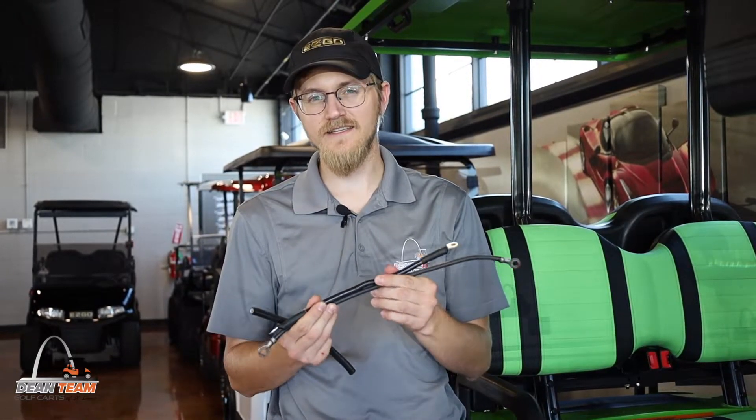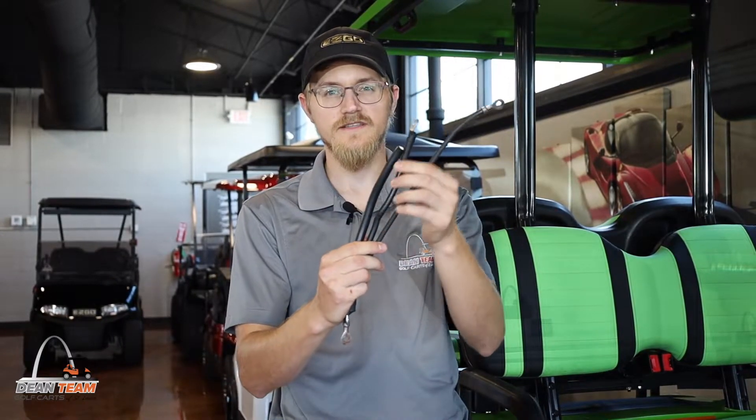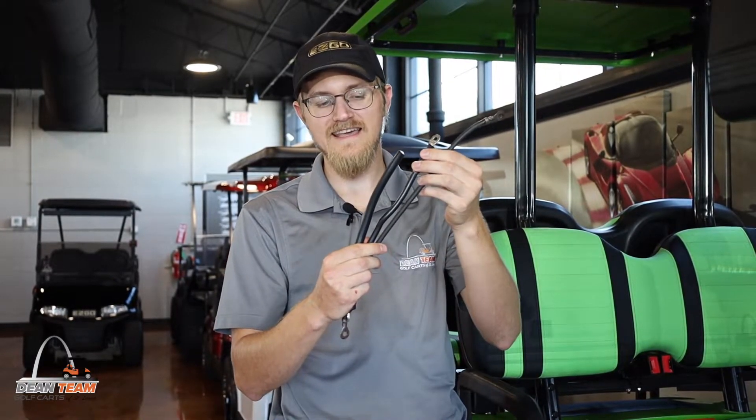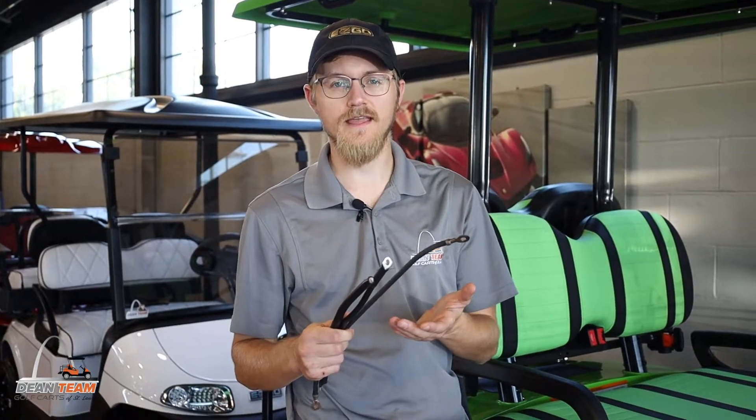And then finally, we will also use our 2 gauge cable, which is quite a bit thicker. That's for if we're going to be adding a speed upgrade or a larger motor controller that really has a lot bigger power demand. So why would you want to get some upgraded cables for your golf cart?